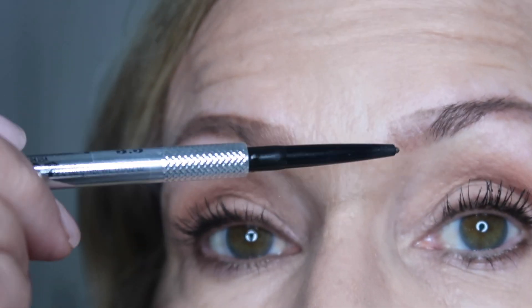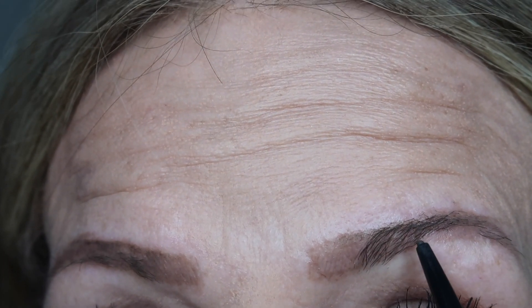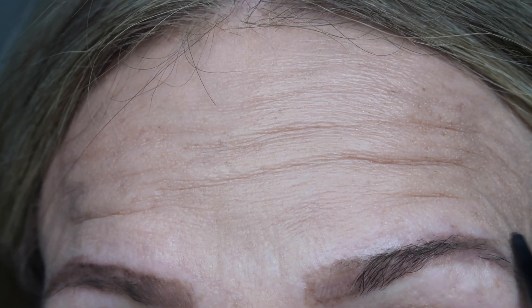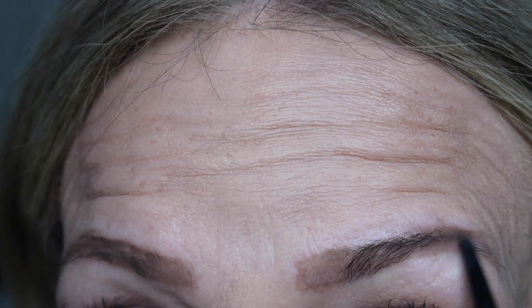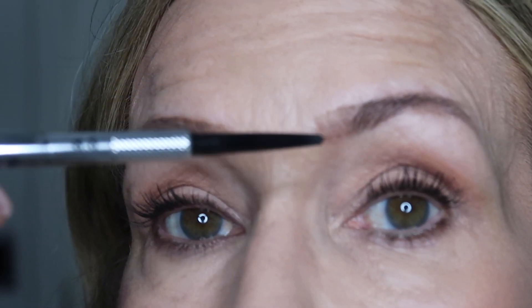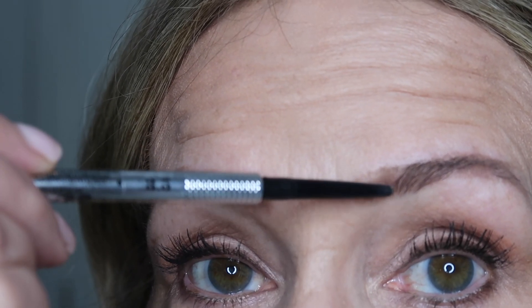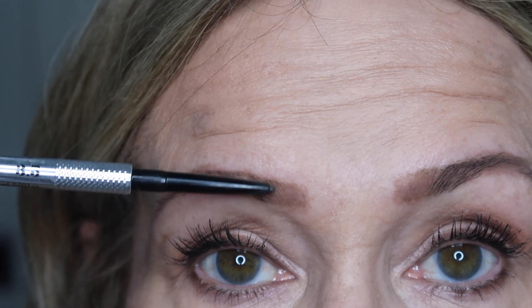You don't want to completely change your brows because they're like your signature — if you start changing them drastically you'll look like a completely different person. I go underneath here and fill in where I have this dip. The majority of the work is done above the brow, not below. Then I make hair-like strokes going upward.